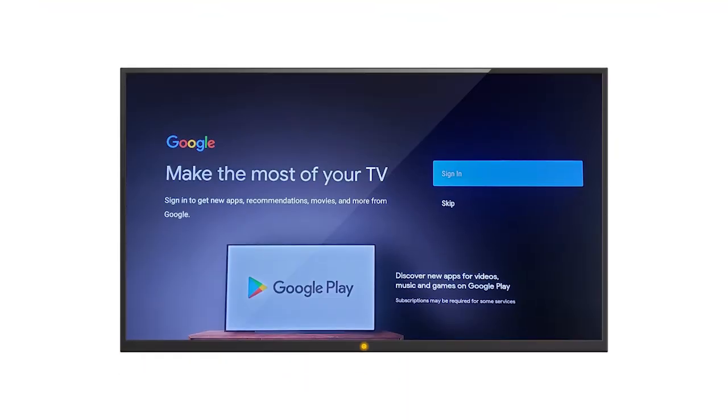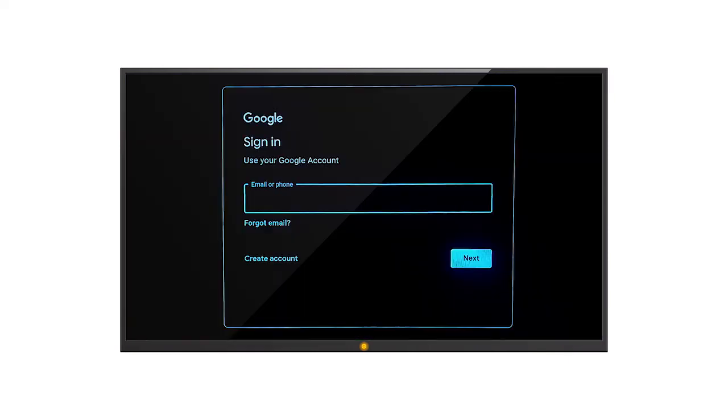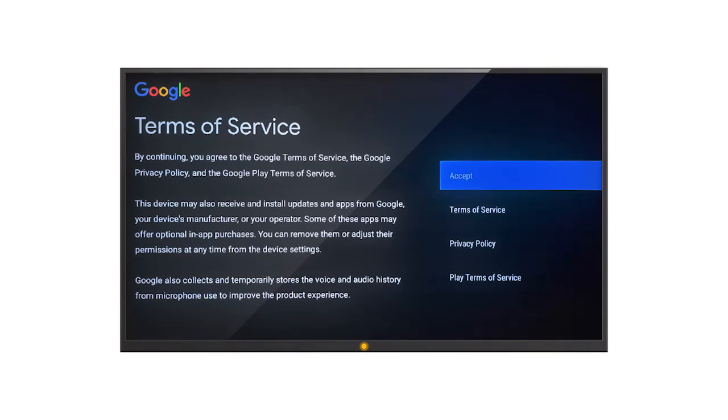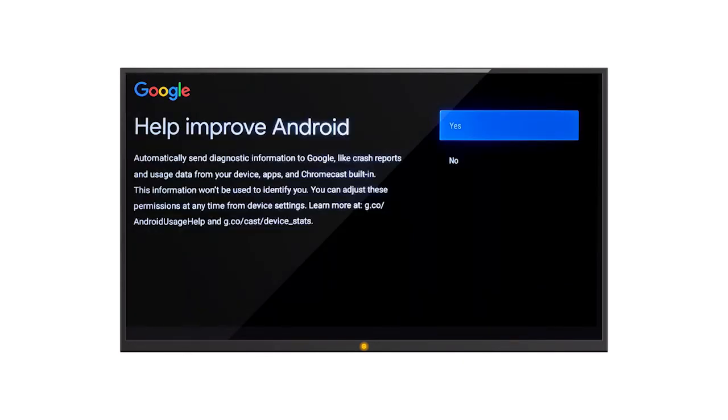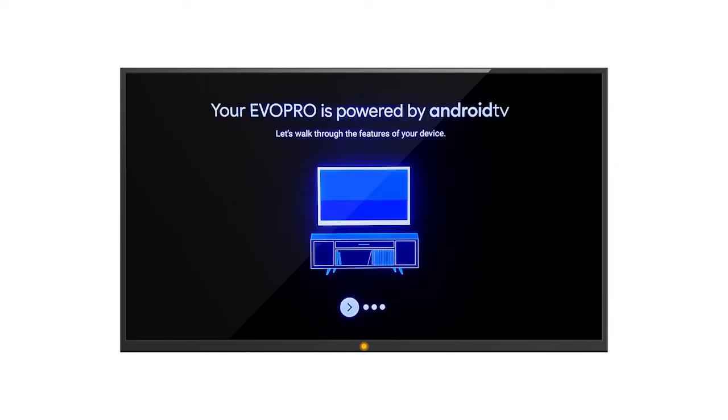After connecting to the Internet, you should see a screen asking you to sign in to your Google account. In order to install Stream TV, you must sign in to your Google account. If you do not have a Google account, you will have the option to create one on the next screen. Simply click the Sign In button to move forward. On the following screen, you should see a box to enter your Google email address. If you do not have a Google email address yet, select the Create Account button in the bottom left corner. Next, you'll need to review and accept Google's Terms of Service. The Google Location screen should appear next. As you step through the next three screens, feel free to respond as desired.